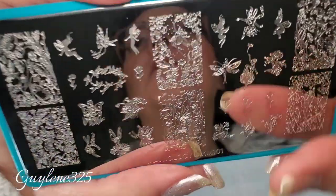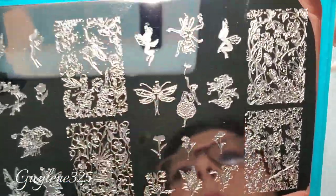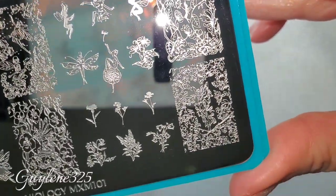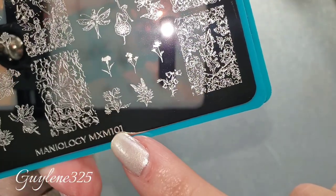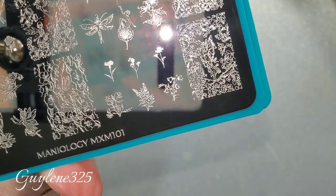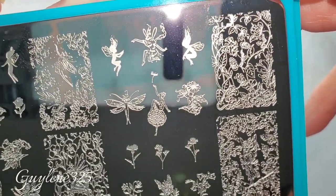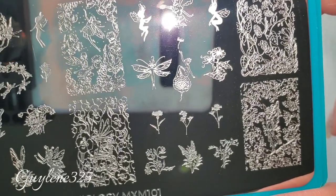Let's see if we can get them out of the glare. This is plate MXM — this is a Mani by Me plate — 101. Let's take a look at all the images. Fairies and flowers.